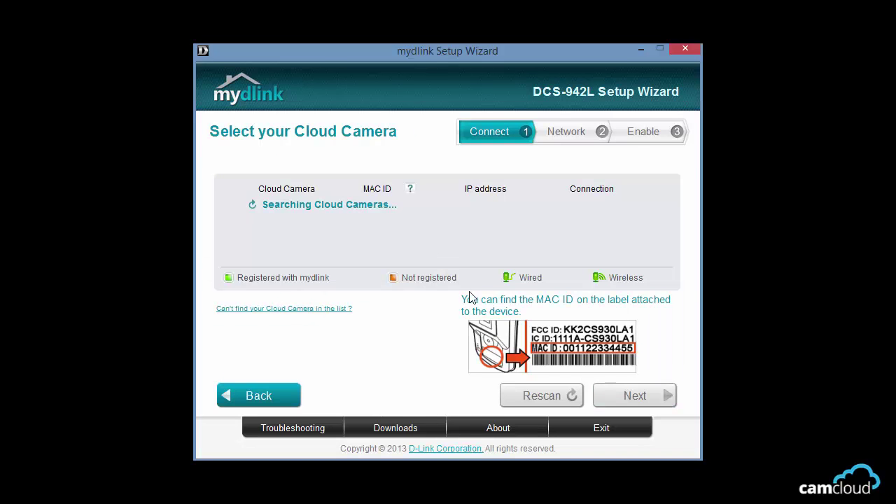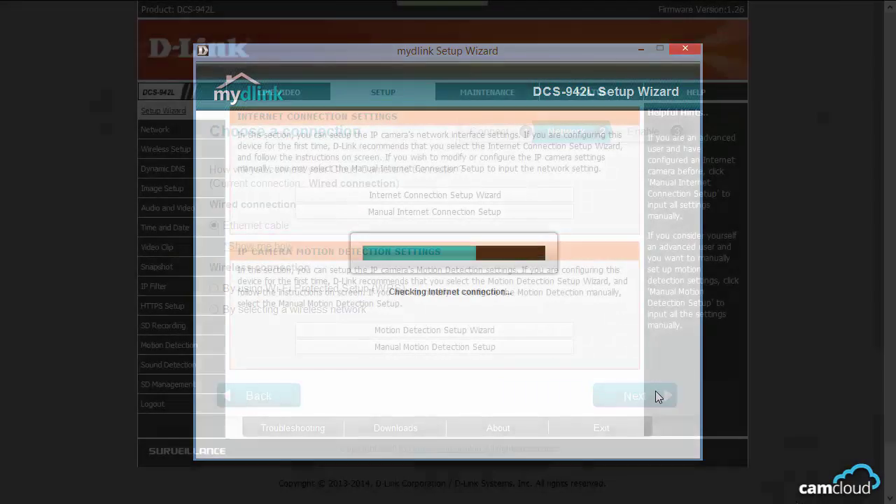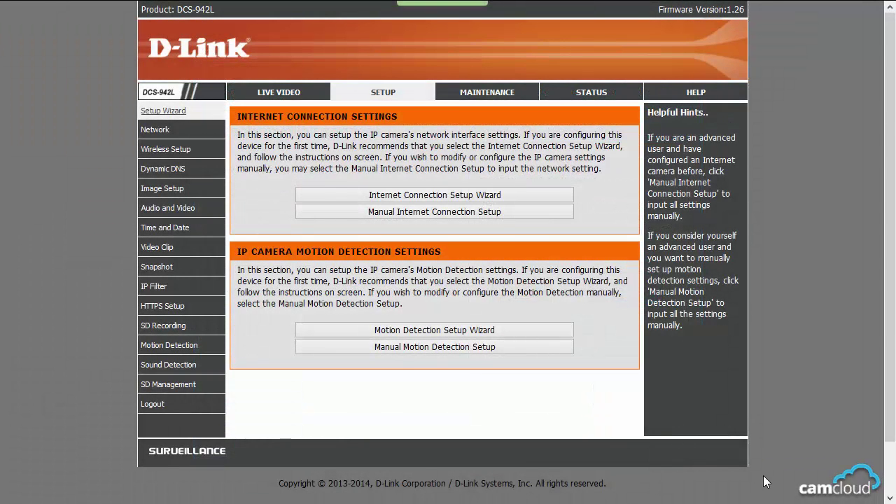Once you're done with setting it up, you'll be given an IP address to access the camera's configuration. All you need to do is type the IP address into your browser. This is where you can change any network settings you want. It might seem overwhelming, so if you plan on getting one or already have one, check out our D-Link setup guide in the link below.